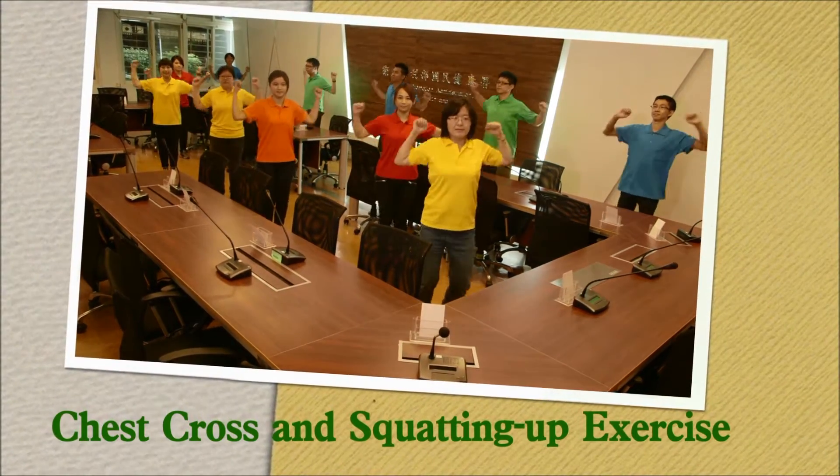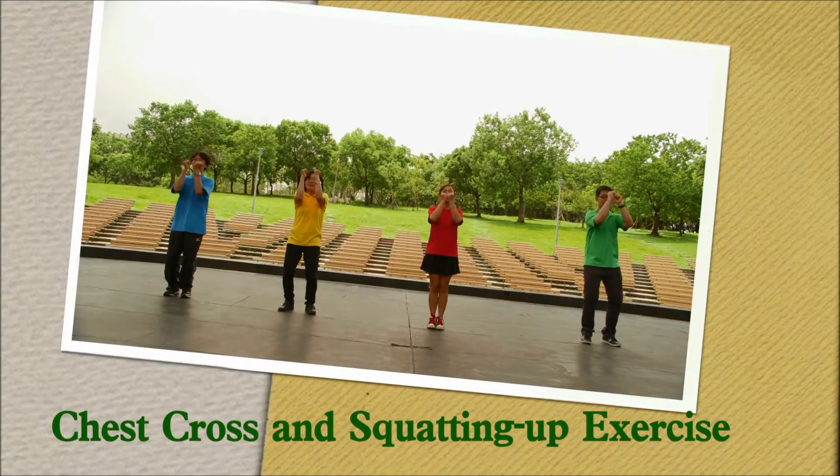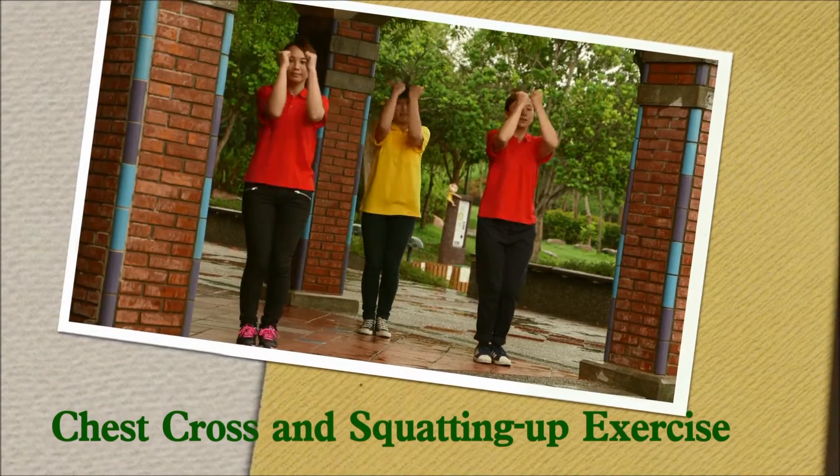Chest cross and squatting up exercise. Squeeze your arms inwards. This will help us train the chest.